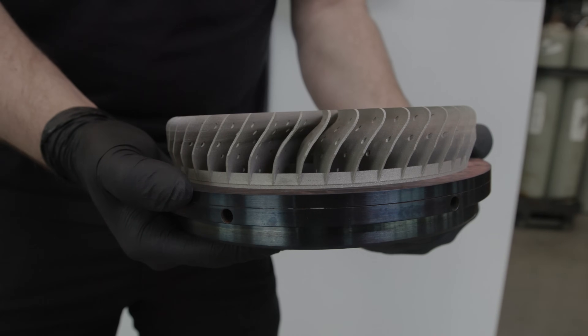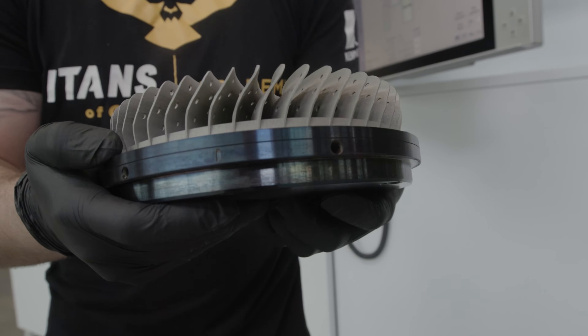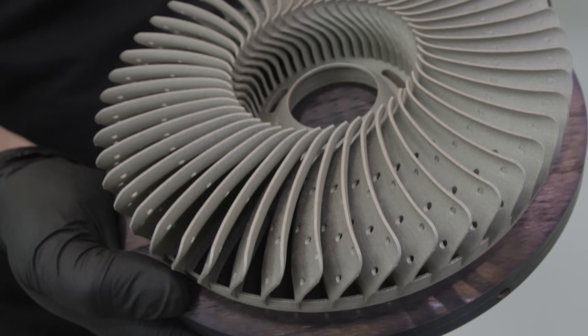Now all we have to do is take it over to our wire EDM and we can cut our part off our build plate, and then it'll be finished. A part that used to take four operations now only takes two, and the printing runs completely unattended.